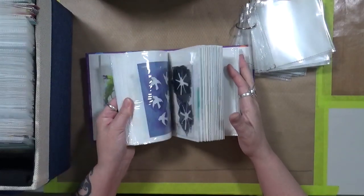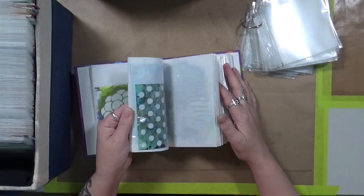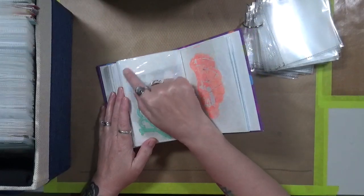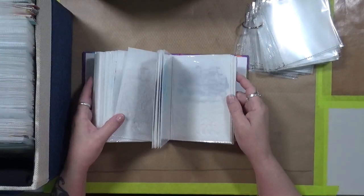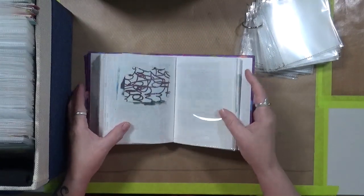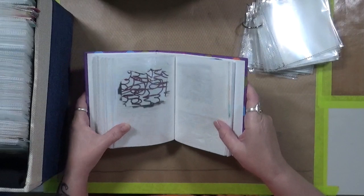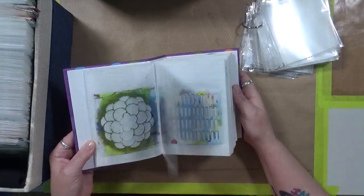I can sit here and just flip through it — oh, I want that stencil, oh, I want that stencil. It's so much easier. This is for my small stencils — these are like my ATC-sized stencils. This book works absolutely fabulous for me.